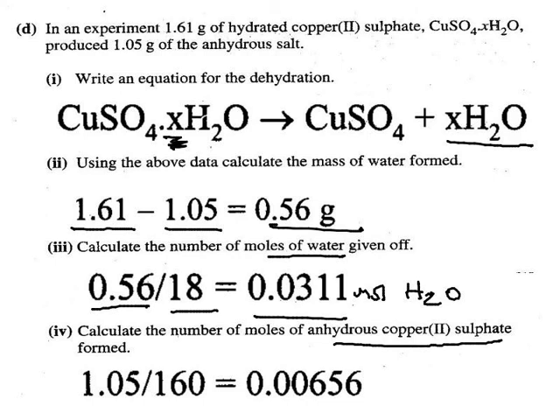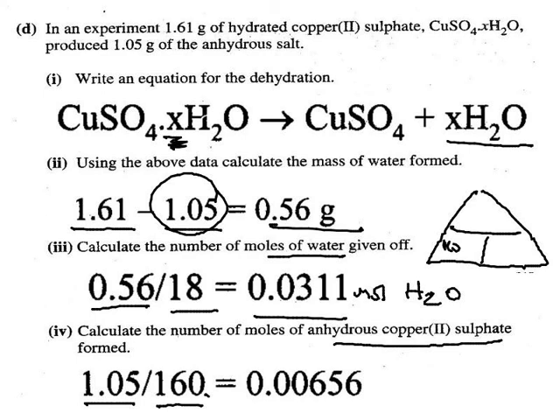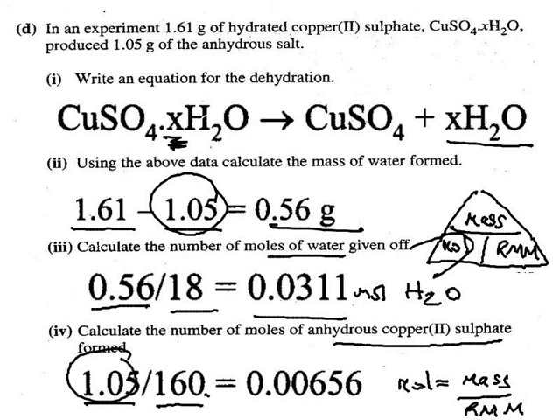Calculate the number of moles of anhydrous copper sulphate: the mass is 1.05 and the RMM of CuSO₄ is 160. Recall the rearrangement triangle linking moles, mass, and RMM. To find moles, cover 'mole' and read what's left: moles = mass ÷ RMM, which is what we apply in each case.